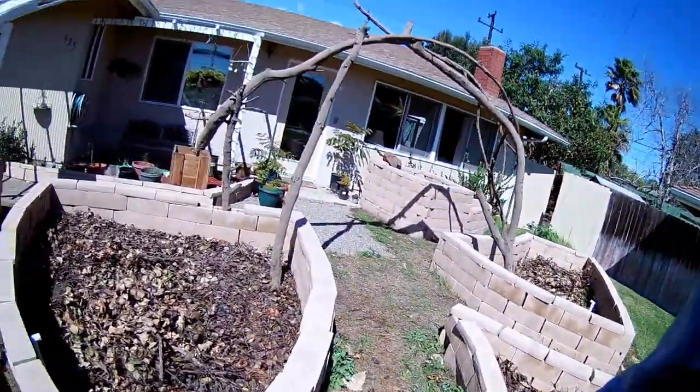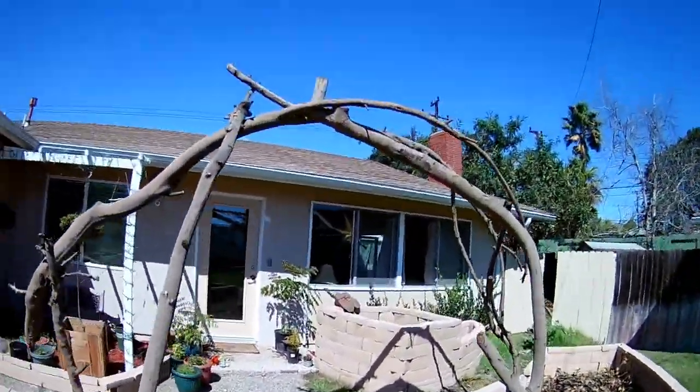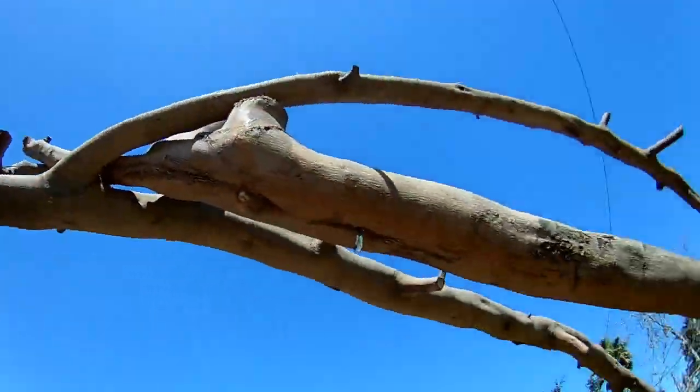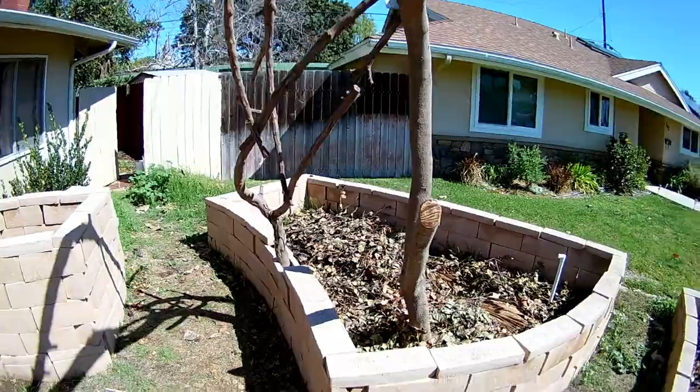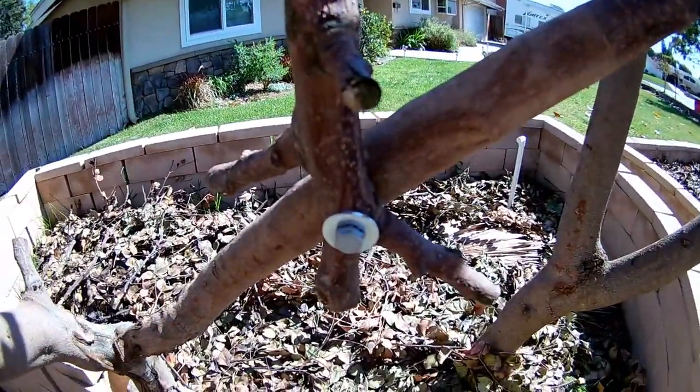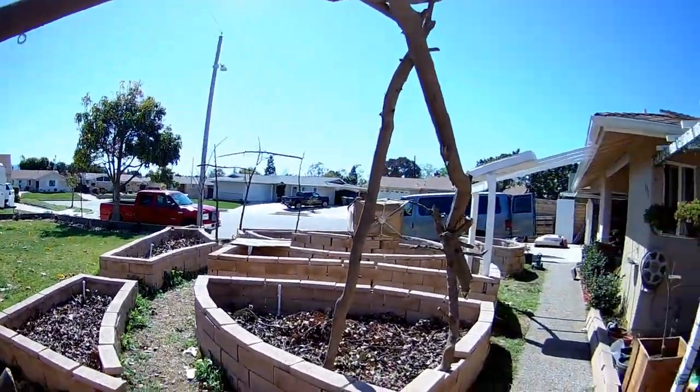That's all done. We've got irrigation risers in all the beds. And we've got some archways in — just put these in today. They're all bolted together with big old bolts, and hopefully that'll keep them from falling down.